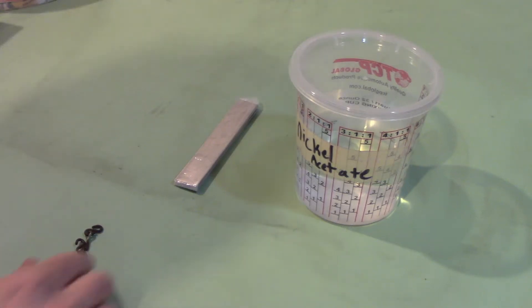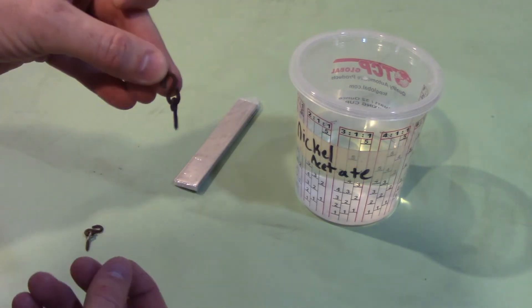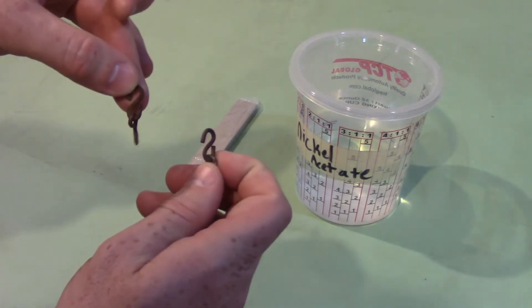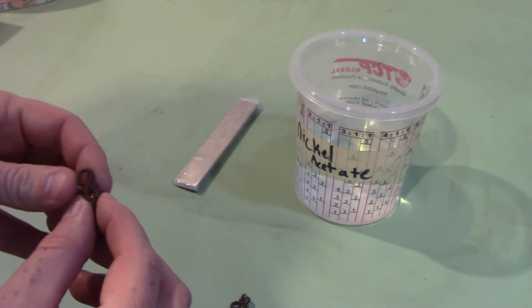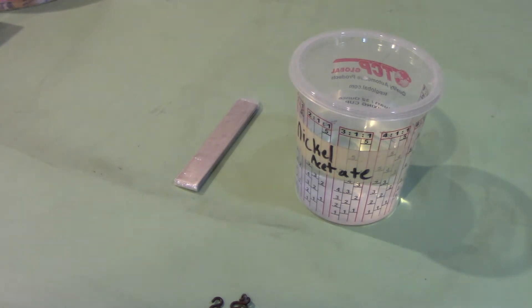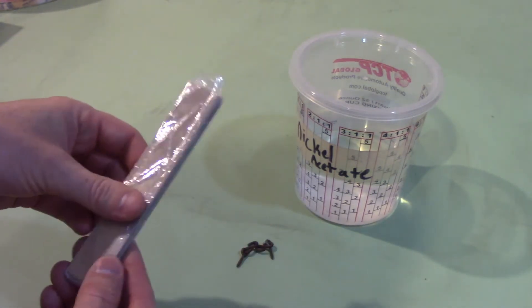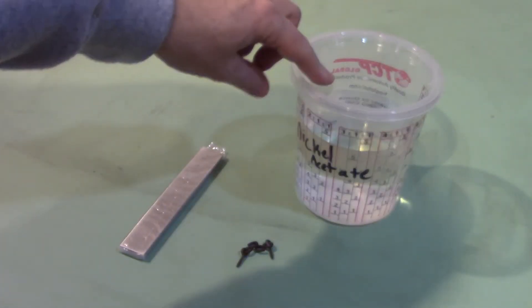I've been restoring the sign in front of my house and these are the two little hangers that the sign was hanging from. They're a year old and they're pretty rusty. So I figured instead of buying some new ones and having them just last another year, I would try to nickel plate them. So a while back I bought some nickel rods and I'm gonna try to make some nickel acetate.